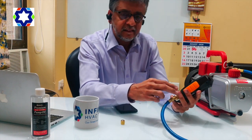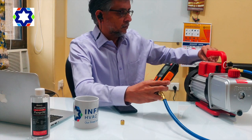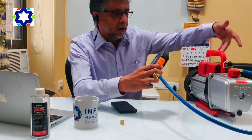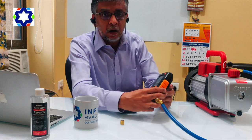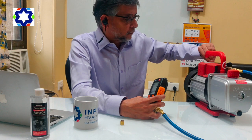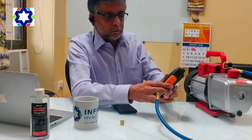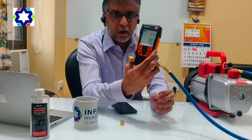So let's start. What you have to do is just make a normal connection with the vacuum pump and this digital vacuum gauge before you do a VRV vacuuming. I'm just starting this vacuum pump now. As you can see, the vacuum has already started.